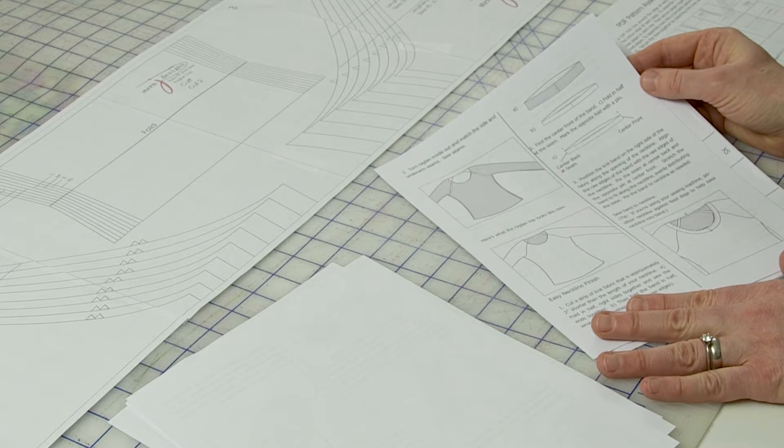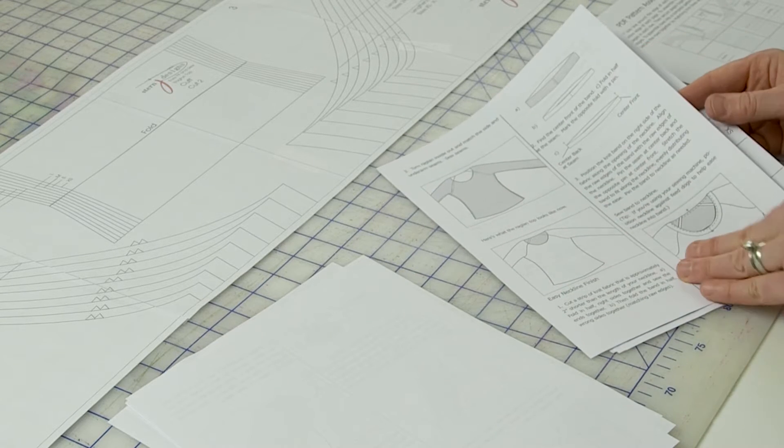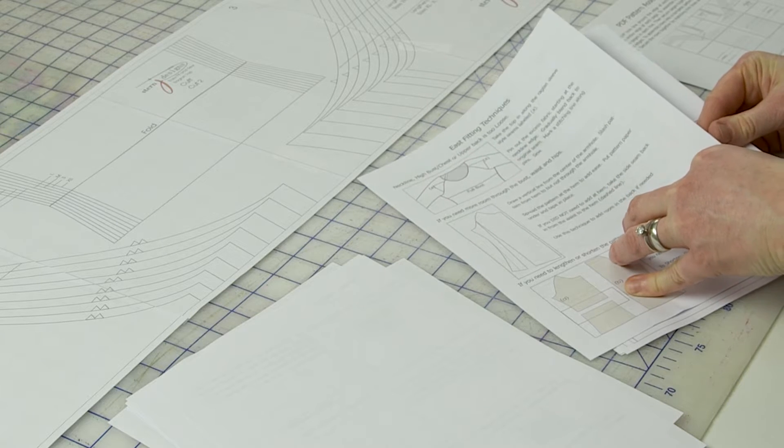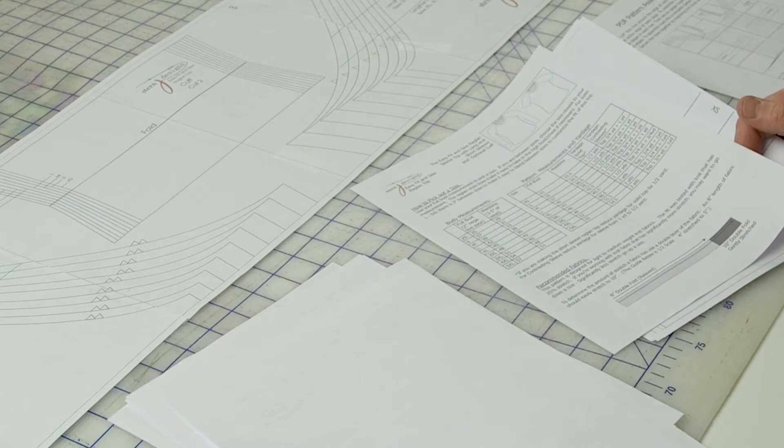Each pattern also has tips for fitting and sewing success. I highly recommend reading this whole page before you start cutting out your fabric, because you may discover something in the fitting section that you may want to do to your pattern before you start working with the fabric. The instructions themselves are full of illustrations for almost every step, and after the instructions the last page before we get to the pattern piecing is the sizing chart, with specific instructions for each garment using your body measurements to pick out your size. If you have any questions about how to pick out a size, please post your comments and I will help you.